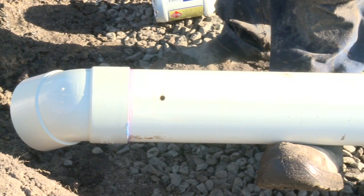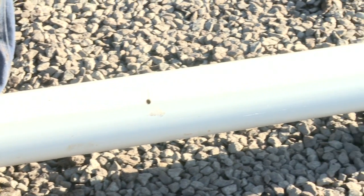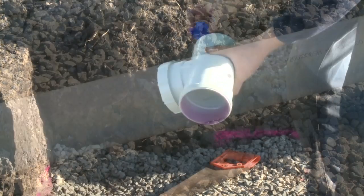Holes are placed in the bottom of the pipe which allow for an even distribution throughout the bed, providing the wetting and drying effect which is so important.